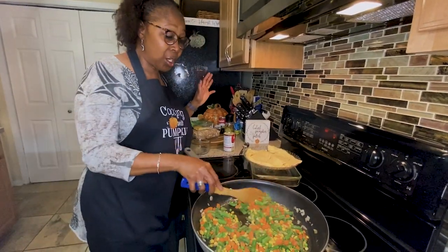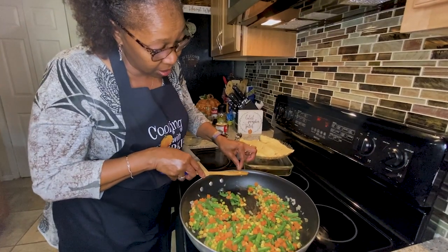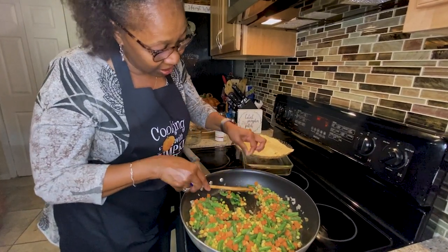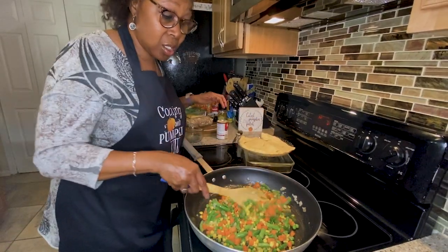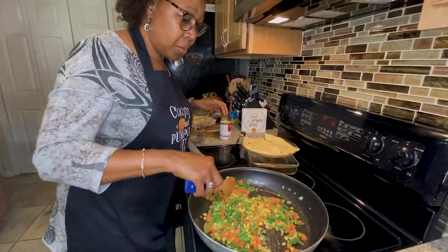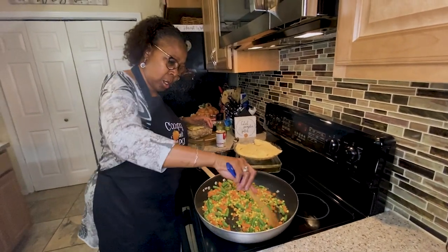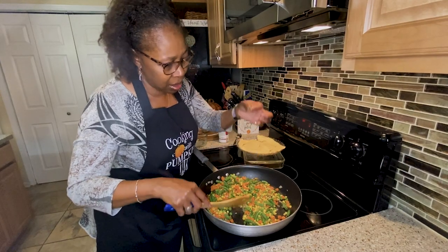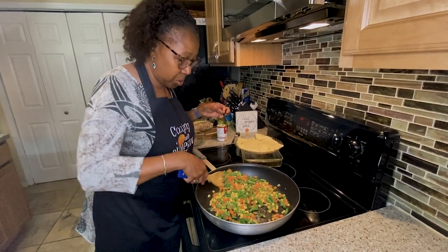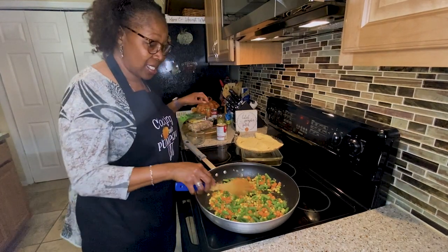You can add heavy cream to this if you want to. Some people add heavy cream, some people add cream of mushroom. There are all kinds of ways. Oh, this one has all kinds of little stems in it — I don't want to eat the stems, but I guess you can. It'll probably still be good, but I'm not going to eat the stems.